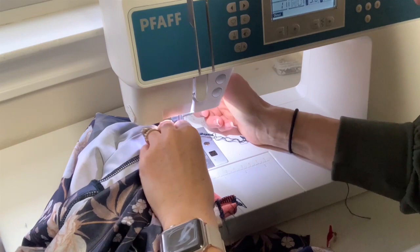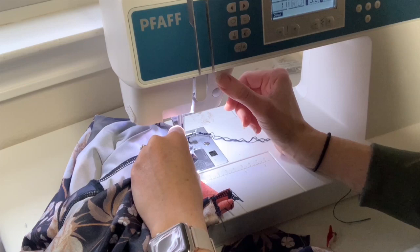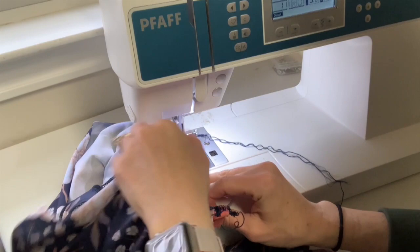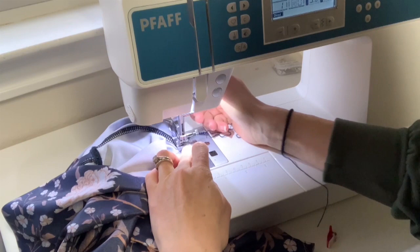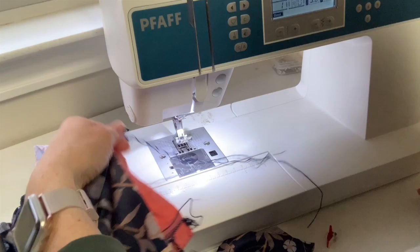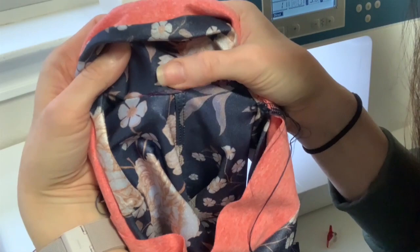If this is your first time doing a V point, you might want to use a regular straight stitch that you can rip out if something goes wrong. When I get to the seam line, I put my needle down, push all the extra fabric to the back, line up the next area, put my presser foot down, and go a few more inches. You're just trying to get this V point right.